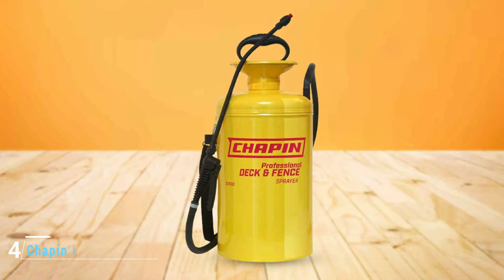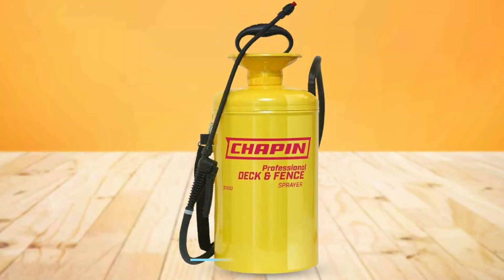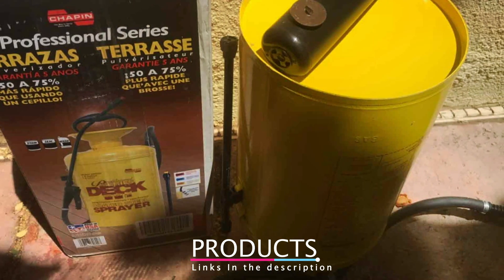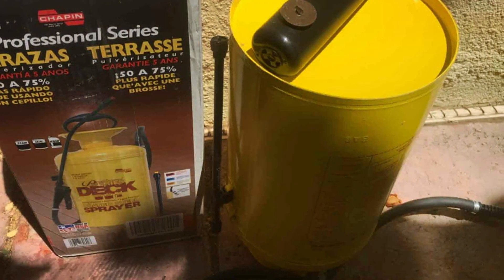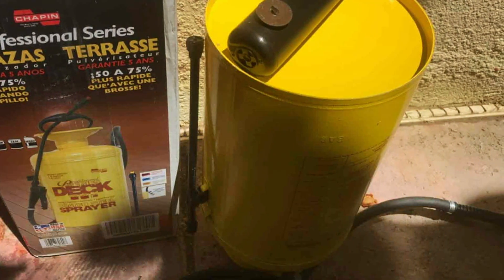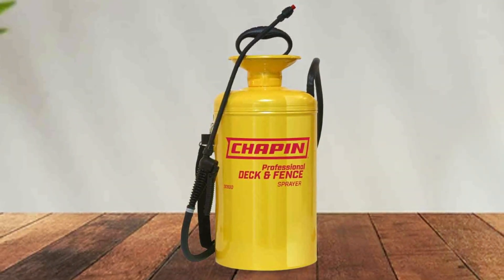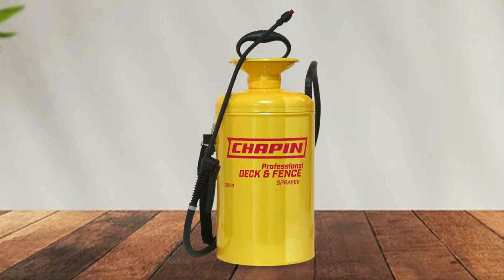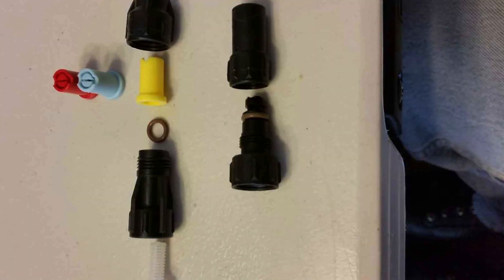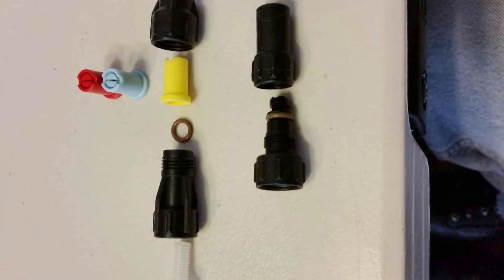Next at number four we have the Chapin International 30600, a reliable choice. This two-gallon steel sprayer is built to last with a durable construction that can withstand the rigors of outdoor projects. The steel tank is resistant to corrosion, ensuring it remains in good condition even after prolonged use. The Chapin 30600 features an ergonomic handle and a wide mouth opening, making it easy to fill and clean. The adjustable brass nozzle allows you to switch between different spray patterns, giving you control over the coverage — making it suitable for a variety of staining tasks, from fences to decks.